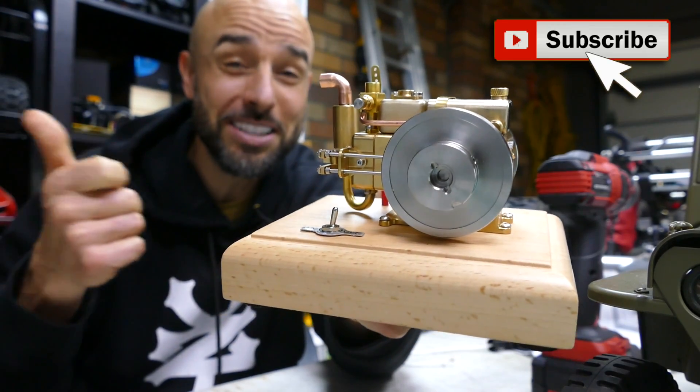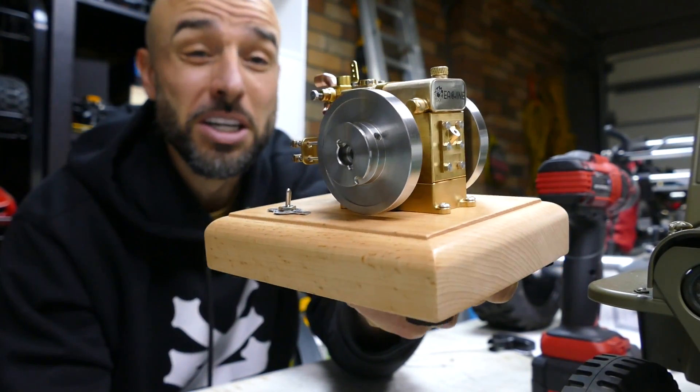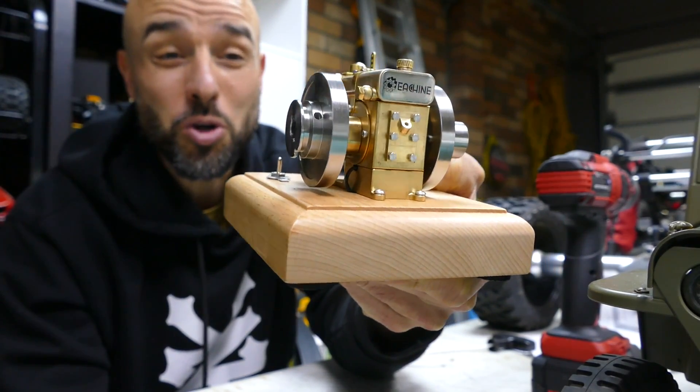If you're new to the channel, please consider subscribing. It's easy to do. Click that little notification bell as well so you can be notified of all the cool content.